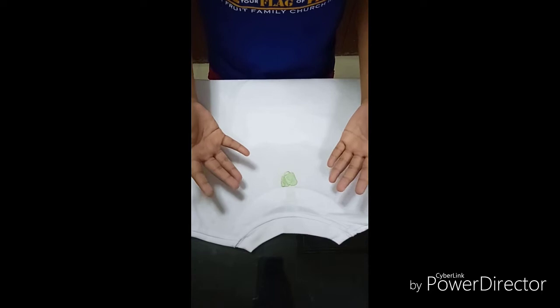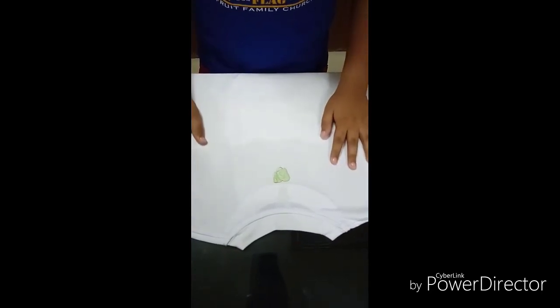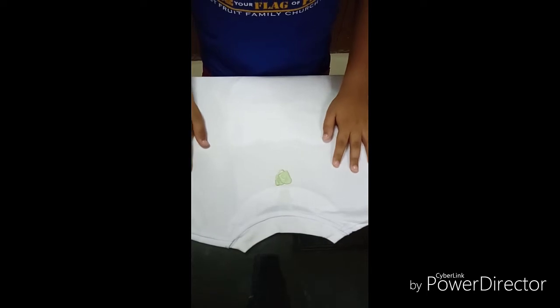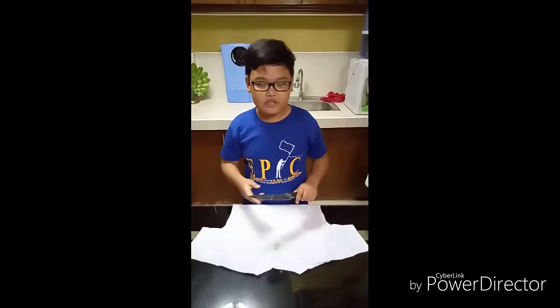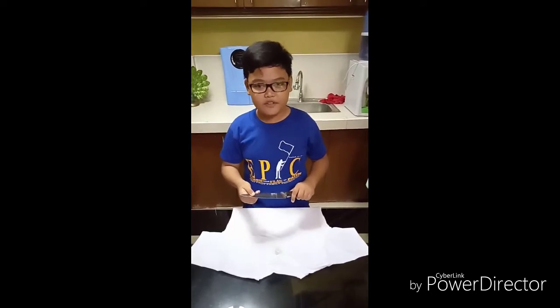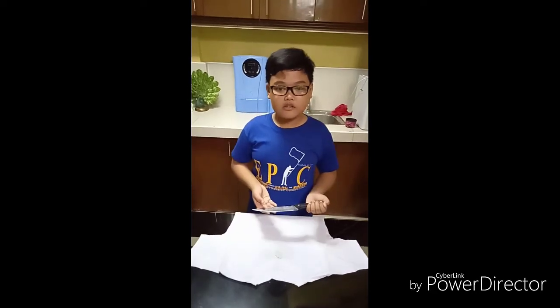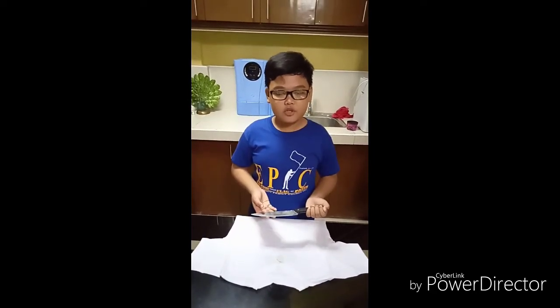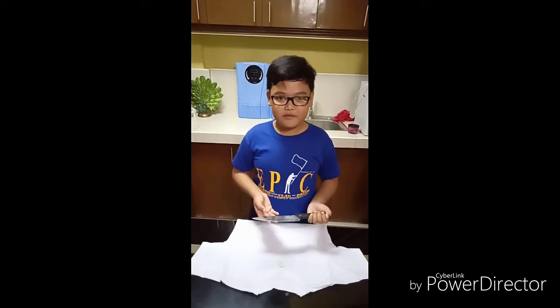After a few minutes, the chewing gum will harden and it will be easy to scrape off with your small knife or your spoon. Remember kids, when doing this step, be careful or just ask for parental supervision when dealing with sharp objects. Now, slowly scrape off the chewing gum out of the shirt until it's completely removed.